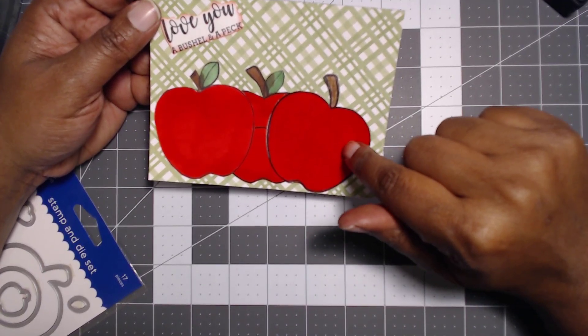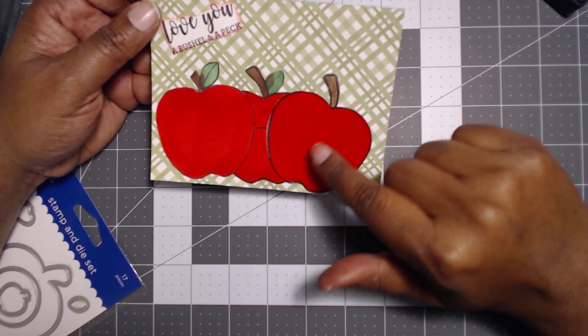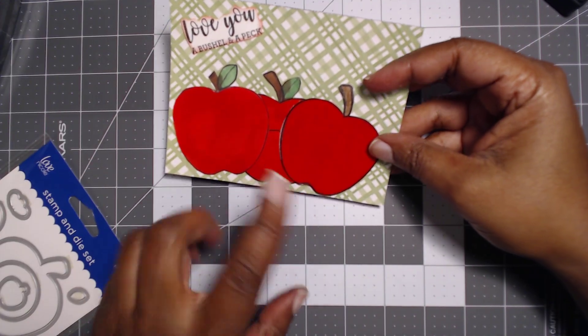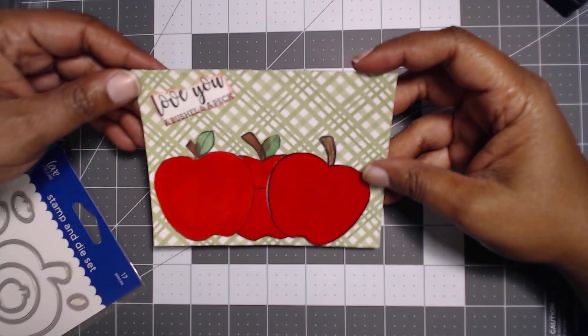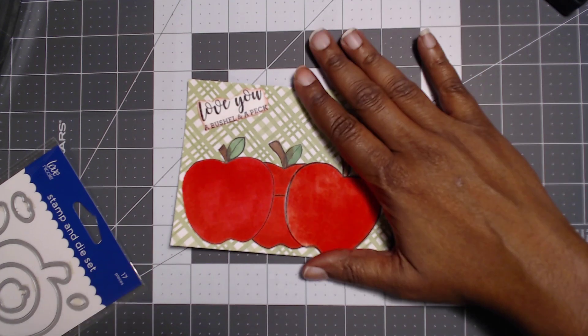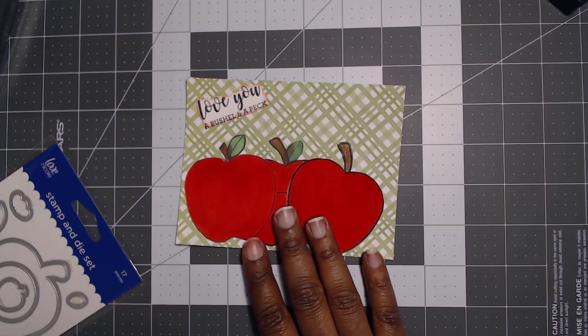I actually hand colored this with color pencils and then went over it with a marker. I did these in two different color markers. I just used this paper — this paper is old as well — and I thought it looked really country chic. And that is what I created for this month.